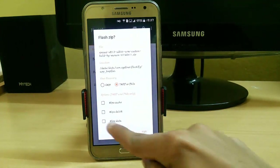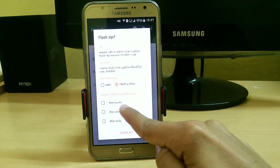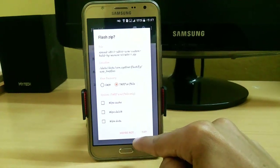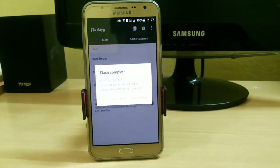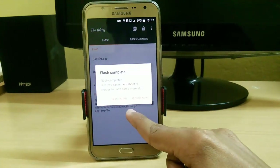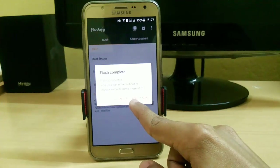Click on TWRP — no need to wipe cache or Dalvik cache. Just click on Swipe and use the provided settings. Here you can see that the flash has completed and it is asking for a reboot.